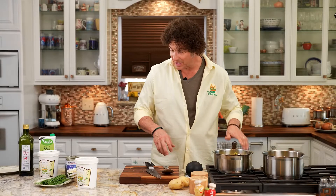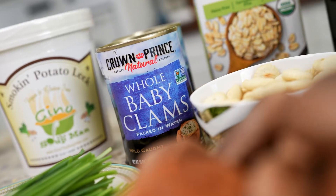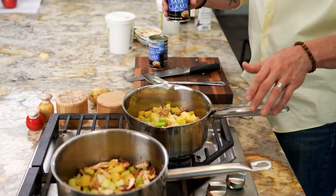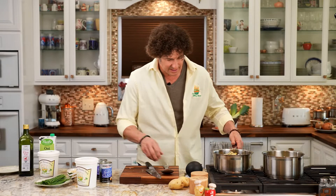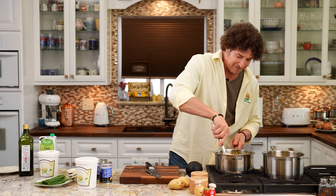In the clam chowder pan, we're going to go ahead and add the clams. I'm using whole baby clams — about 20 ounces — and there is a lot of clam juice in here. You want all that clam juice, so we're going to pour this right into the one that's going to be our regular chowder. All that juice is going to be a huge part of the whole flavoring system here.